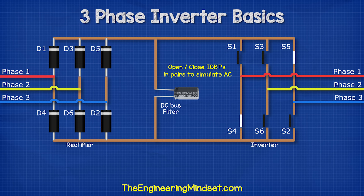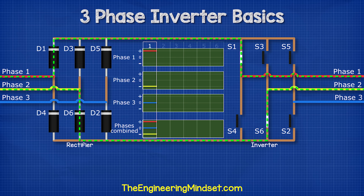For the three-phase supply, we time the switches to simulate the three phases. First, we close switches one and six — this will give us phase one to phase two. Then we close switches one and two — this will give us phase one to phase three.